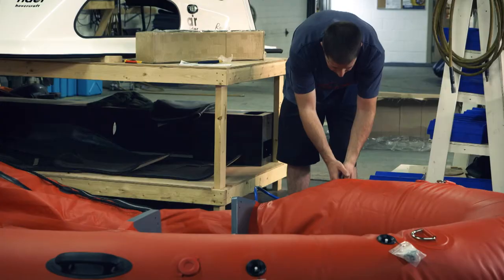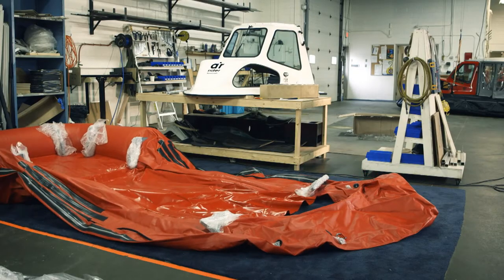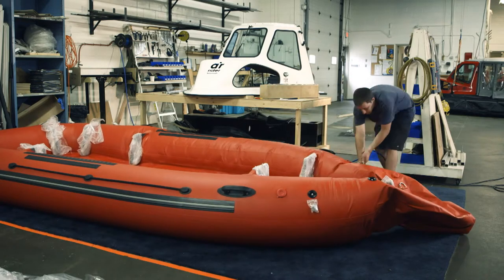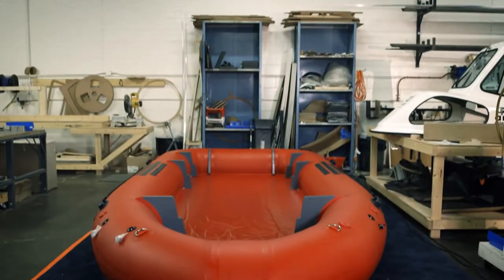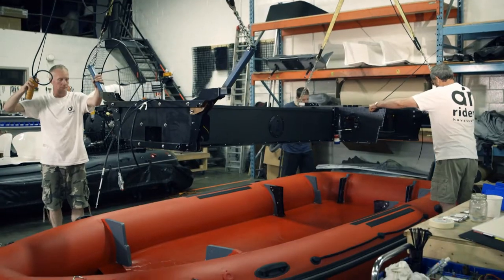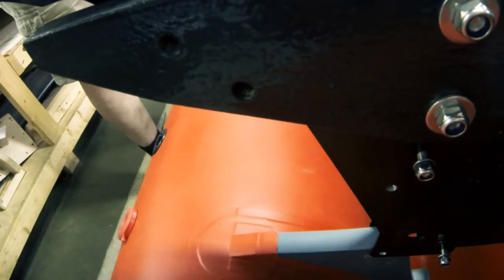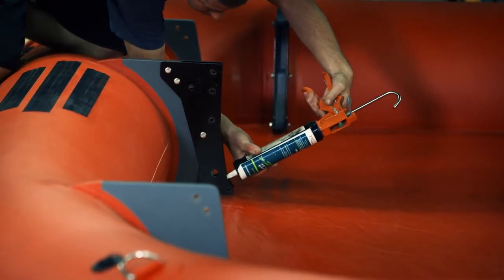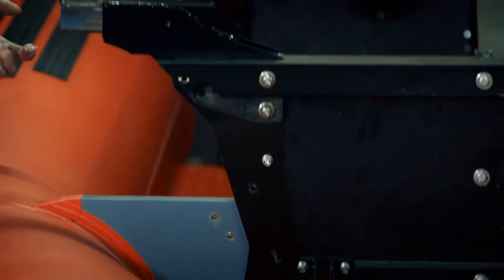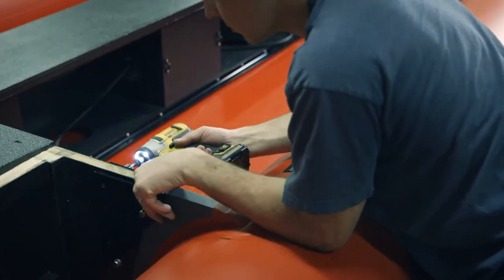The high-strength PVC hull has five separate buoyancy chambers. Even if three of them lose pressure, the hull will still stay afloat. Once the hull is inflated, the frame is lowered onto it. The hull is treated with marine-grade silicone to make sure it slides on smoothly, then the frame is bolted into place.